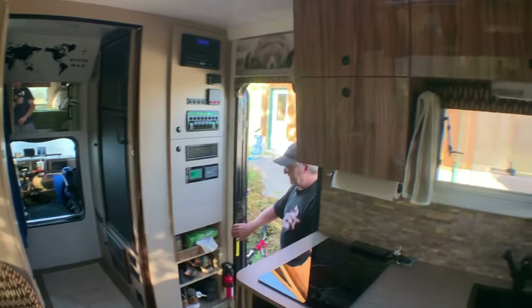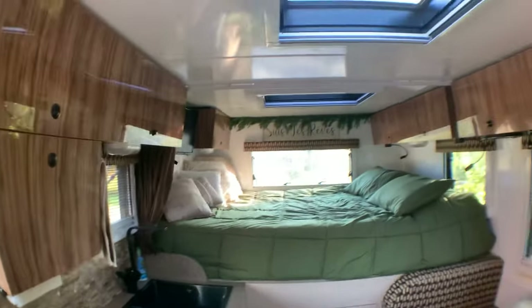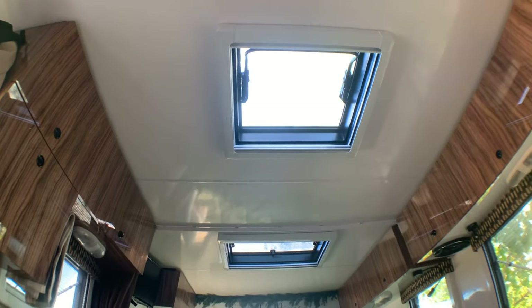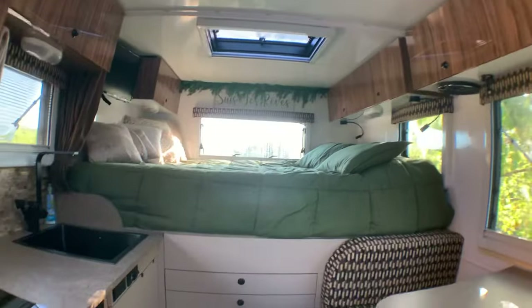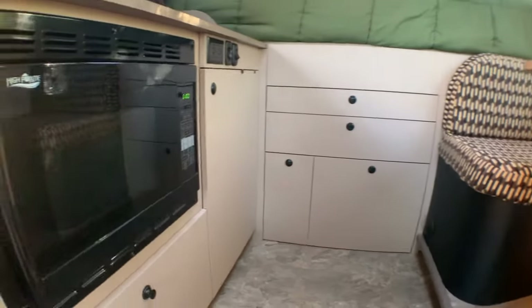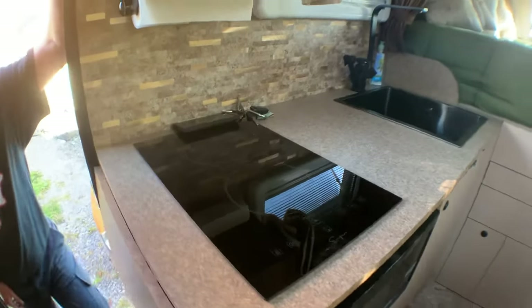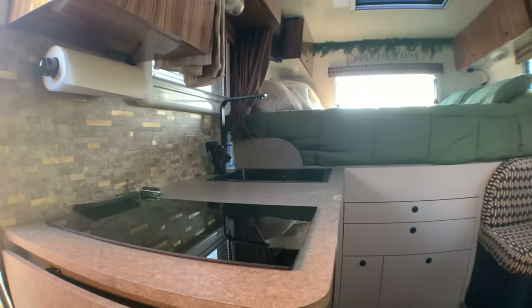Look at this space — have you ever seen anything as amazing as this? Up top, you've got two roof vent windows that both open, and up top in the bathroom you have the Max Air fan. Storage underneath the bed, the microwave, and an induction cooktop — all running off the 3,000-watt inverter. So far it works fine.